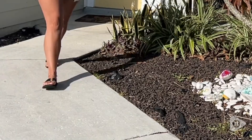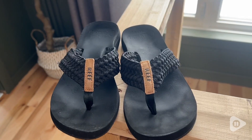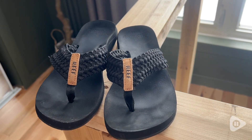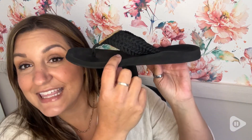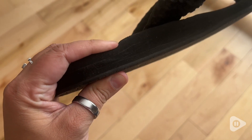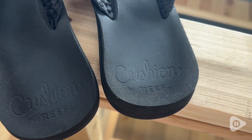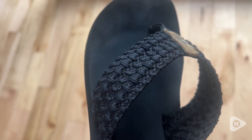I feel like they run true to size. They are not very generous in their sizing, so if you're between sizes you may want to consider sizing up, but I was able to fit these just fine. As you can see they have a little bit of an arch so they're very comfortable. They have really nice arch support. They're cushiony so there is no break-in period — I felt very comfortable wearing these right out of the box.